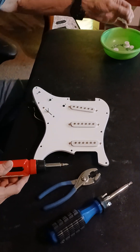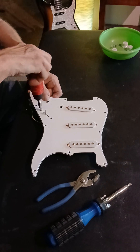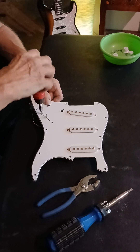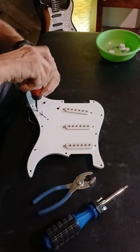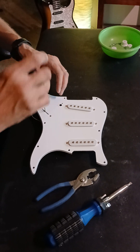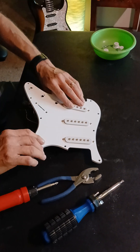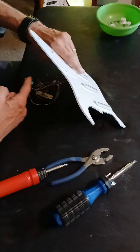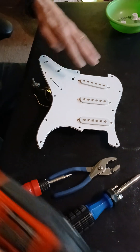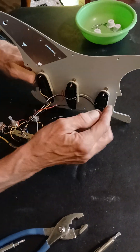Put these little screws over here. Everything is still in line with what we're doing. Now we're going to use a power tool. And the reason for that is because these screws right here are really long.